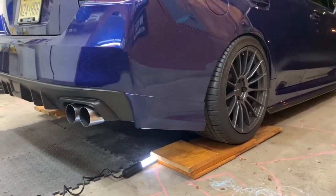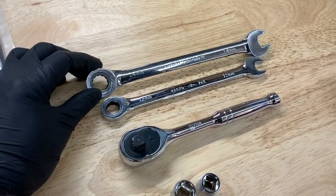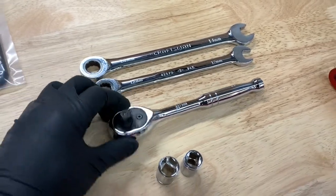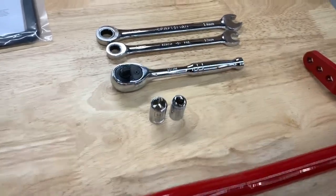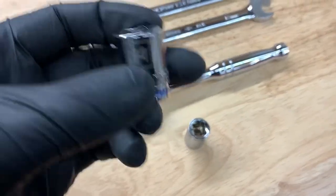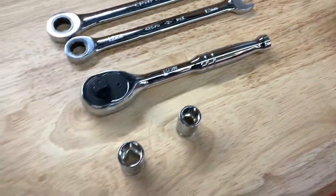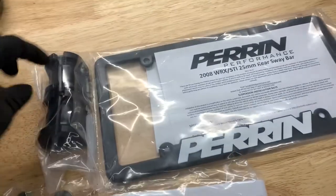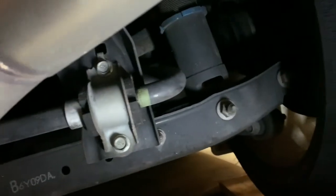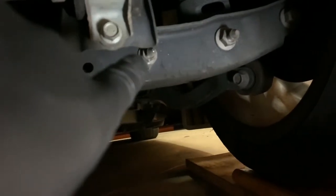Let me go over the tools you're gonna need for the install. You're gonna need a 14 millimeter wrench, a 12 millimeter wrench, a three-eighths inch socket, a 14 millimeter socket, and a 12 millimeter socket. The 12s are for the bushing brackets and the 14s are going to be for the actual end links. If we go under here, you can see those bolts are the 12s, and then we're going to remove this one as well, which is the 14.